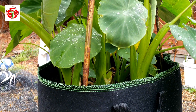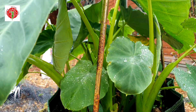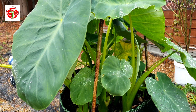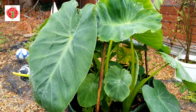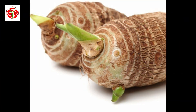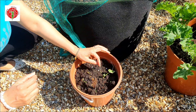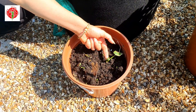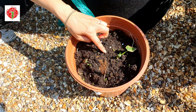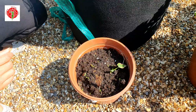Hi friends, I'm Sangeeta, welcome back to my channel. In this video I'll show you the growth of my taro plants. This is my taro plant which I grew from germinated taro, which you can find easily in any Asian shops. After a few weeks it started coming out — you can see the tiny little one growing in the pot.